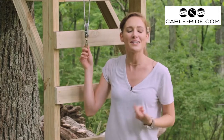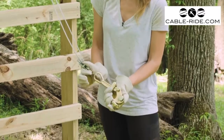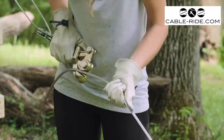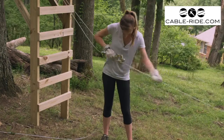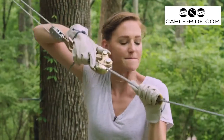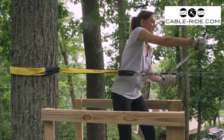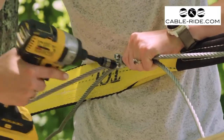Now that we've got our come-along attached to the tree, we can hook it to our zip line cable and start pulling it up. To properly grab onto the cable safely, I recommend using one of these cable grips, which are designed specifically for this type of work. Try to pull up as much of the cable by hand before hooking into the cable grips — you may need someone to help you with this part. Once we've got the cable as tight as we can get it, go ahead and wrap it around the tree and install three to four cable clamps like we did on the other end.